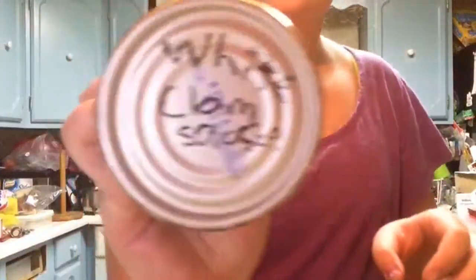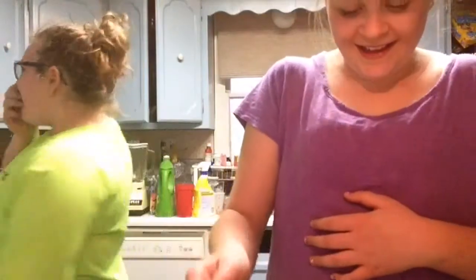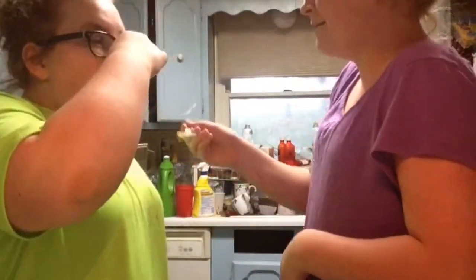Then we have this last can. Be ready. Ew. Oh my god. I should really give you cat food for this. This smells so bad. Oh my god. Oh shit. No. Ew, ew, ew! Stop, Caitlin! I hate you!